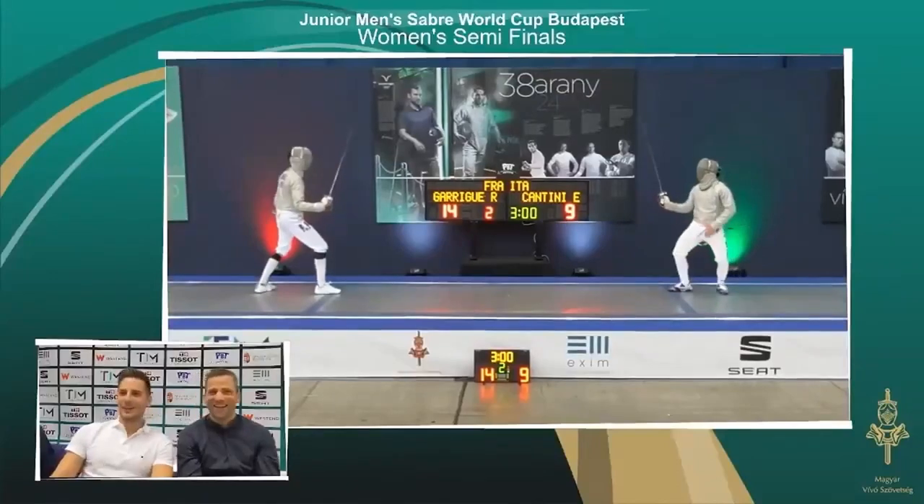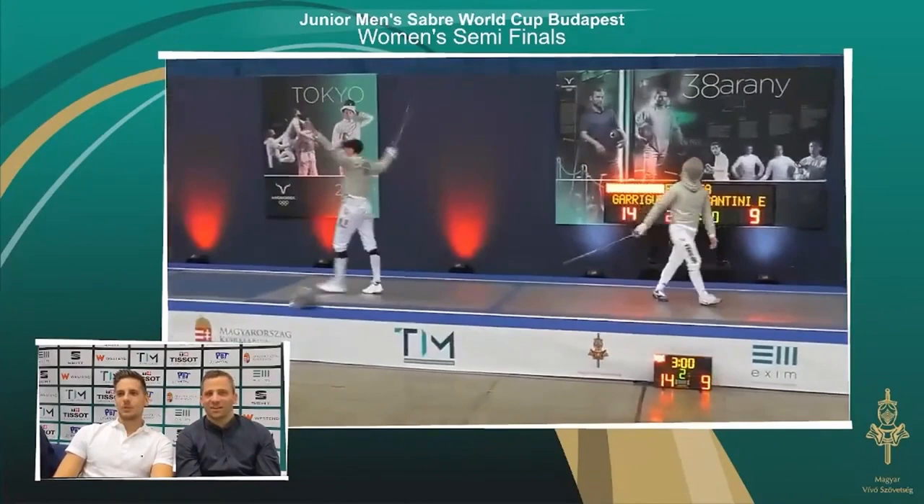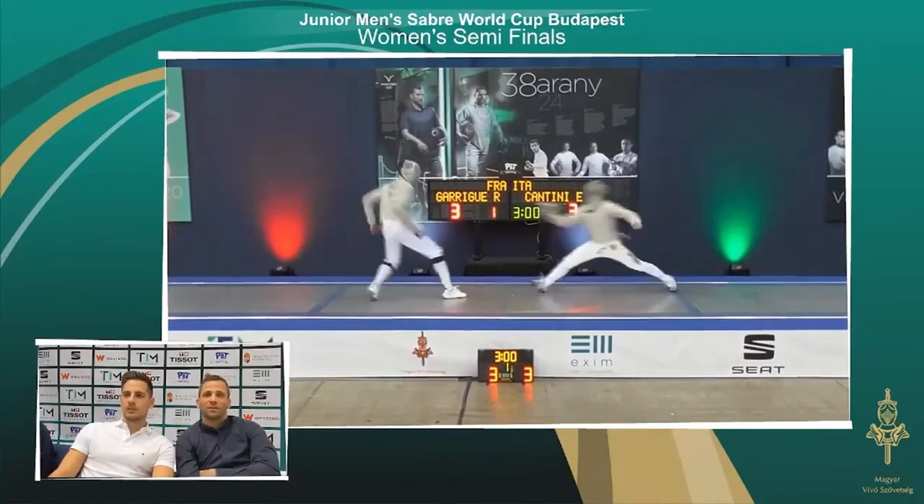Hi guys, I'm just going to quickly talk about this hit here and how it was set up. Early on in the match, Garrigue pulls Cantini short a couple of times.